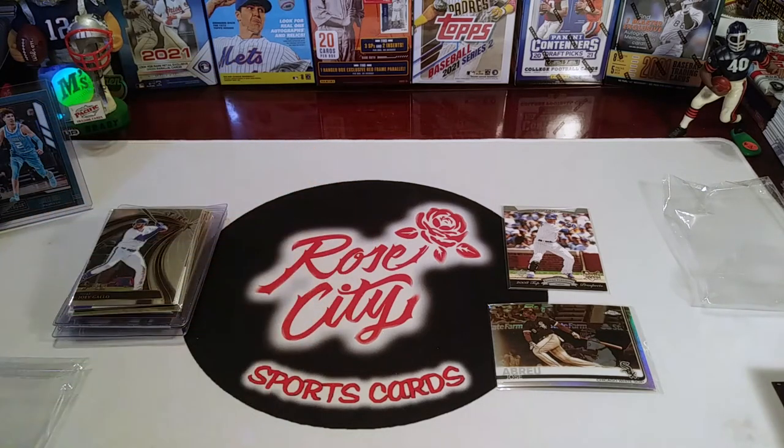Best of luck in those drawings — all you have to do is be a subscriber and join the live stream next week. Regular scheduled programming continues: product review Tuesday, family pack battle Wednesday, Throwback Thursday retro rip, and card hunting in the wild on Friday. Until then, best of luck in your card hunts and pack rips — Rose City Sports Cards out.